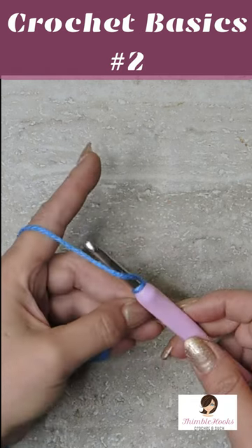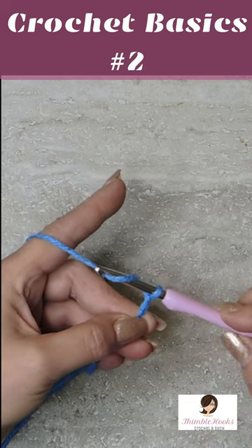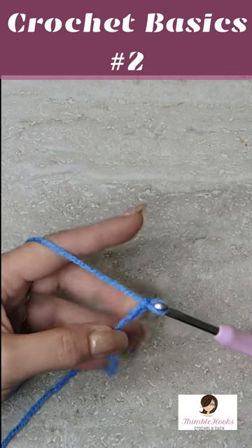Do the same thing again. Go under the yarn, turn your hook so that you can grab the yarn, and pull it through that loop.